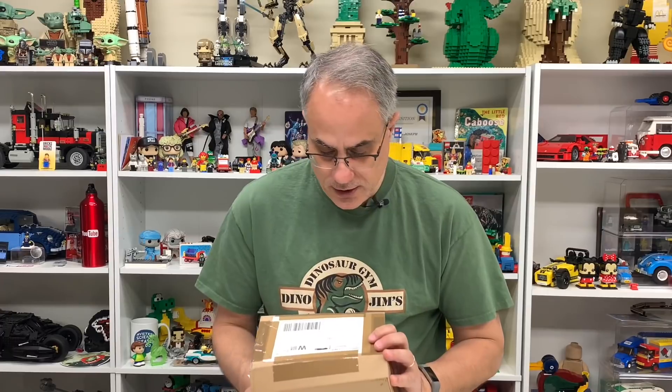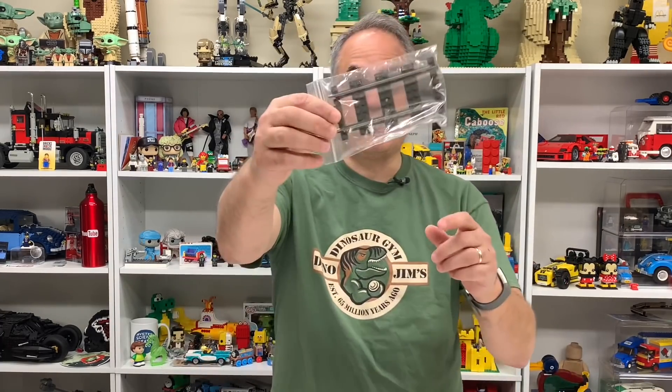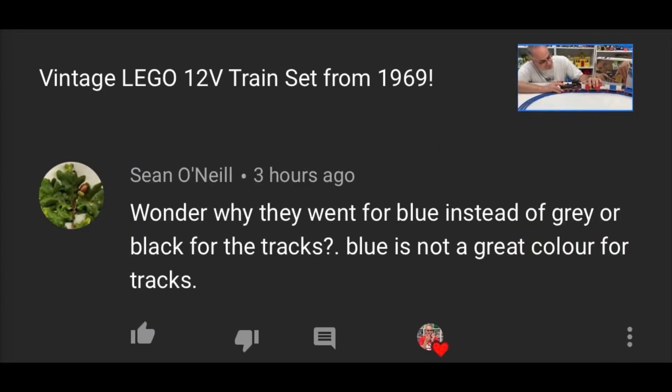So this is from Bricks in the Hood. We got 9-volt train tracks. Sean O'Neill left a comment on the 720 train video that I did — I've done a lot of train videos on this channel, most of them back in the day. I'm really thinking about redoing a lot of those reviews because I watched some today and my early videos are pretty bad. But this is from the 9-volt track era.